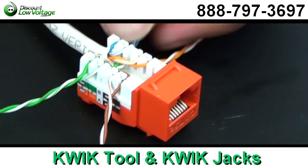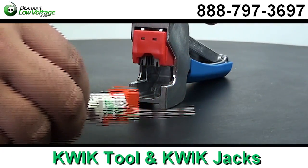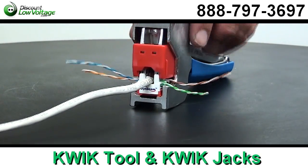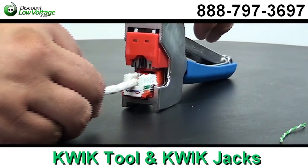So for you contractors out there, if you've got a big project and you've got 300 or 500 of these to do — boom, you'll be out of there in a hurry. Now these jacks are also available in a wide selection of colors. The same design is for Cat 3, Cat 5e, and Cat 6.